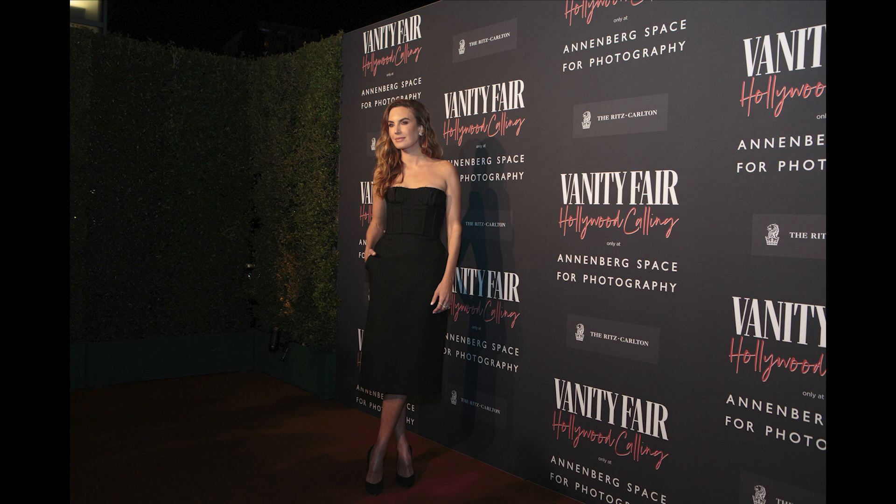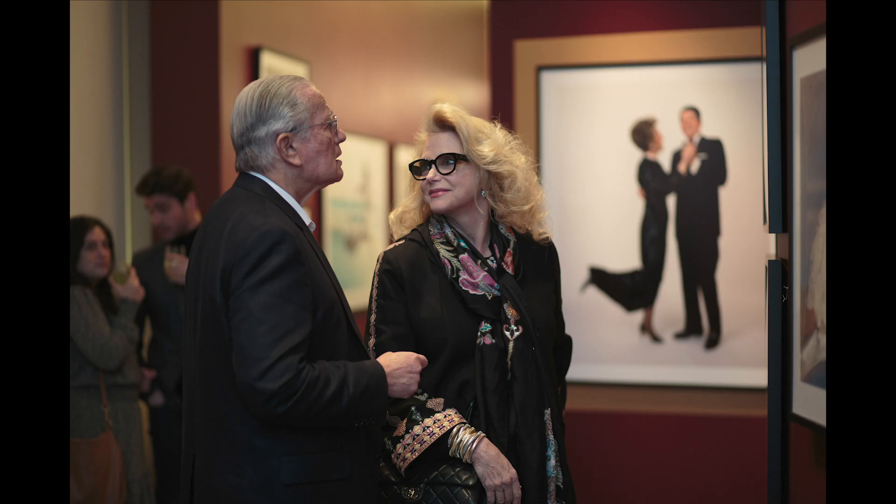Charlize Theron was there for like less than 30 seconds. She blazed through. The fact that I was able to even get a shot — I'm happy to say I got it. She just walked right through. She's done this before and she didn't want to be doing it, it seemed like. Some actors know the drill and they'll make sure they go down the line and look at each camera.